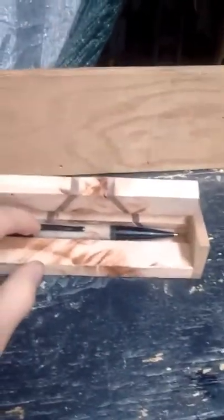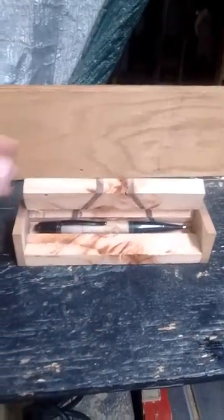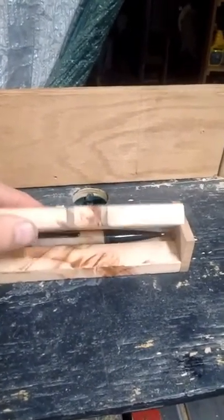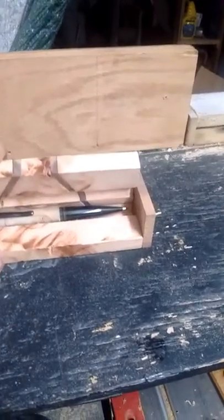I'll go ahead and put a pen in real quick. This is a Wall Street 2 click pen — it's a shop pen now. You see it kind of fits nice in the groove. For this particular style pen, because of the way the clip is, I'm going to need to make one of the two grooves a little bit deeper in order for it to hold this kind of pen.